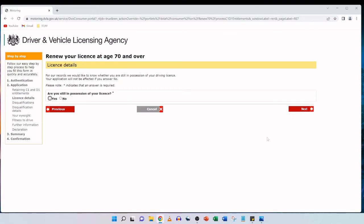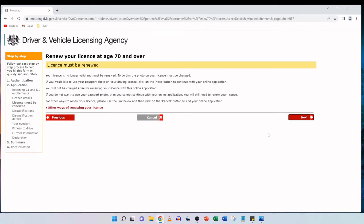Next is 'License details' — DVLA would like to know whether you're still in possession of your driving license, noting your application won't be affected if you answer no. My father still has his physical photo card license so we click yes and then next. The following page states the license is no longer valid and must be renewed. If you'd like to use your passport photo on your driving license, click next to continue. You will not be charged a fee. If you don't want to use your passport photo, you cannot continue online. We're happy to use the passport photo and click next.